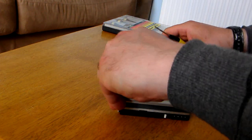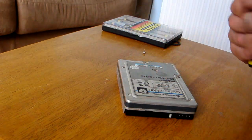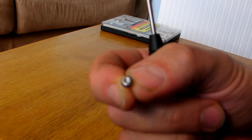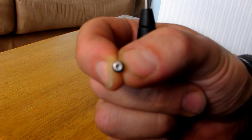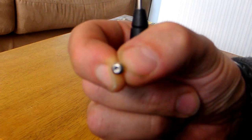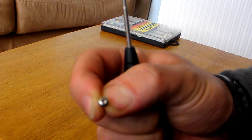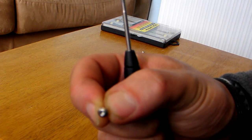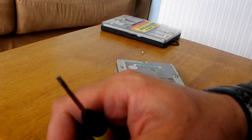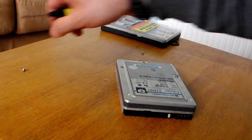So, these hard drive screws here — I'll just try and show you one of them — are a star type. You can get a little star set for them if you like. Basically, the star head there is fascinating. I'm just using a simple flat head screwdriver, which is badly damaged, but it'll do the job.